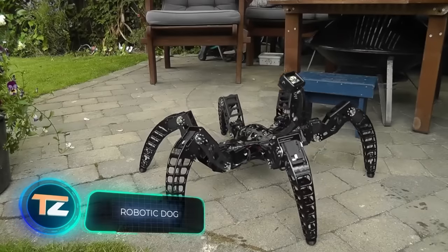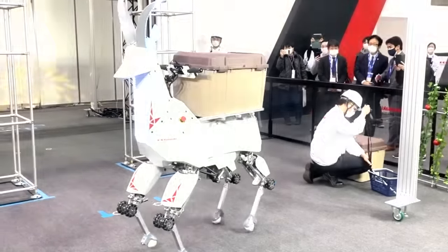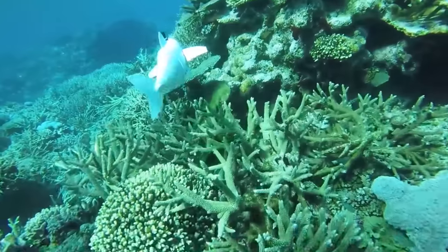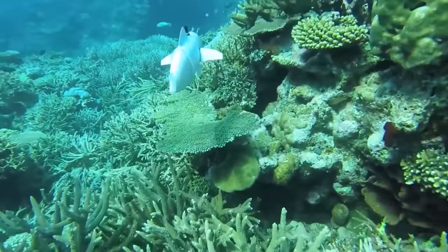We are living in the 21st century — engineers are testing flying cars, drones are delivering pizzas, and scientists in the U.S. have taught AI to determine a patient's race through X-rays. So when you hear the phrase 'robotic animals,' you probably picture something like this.